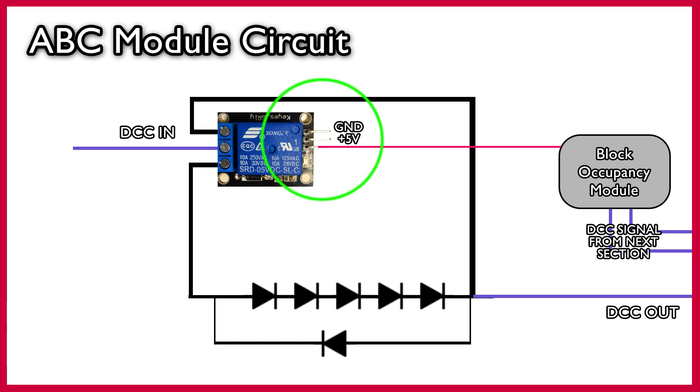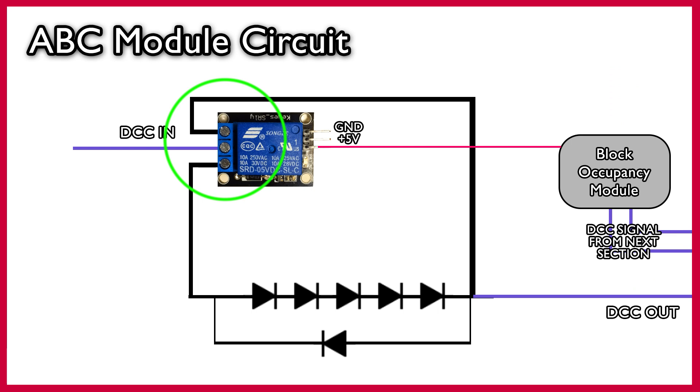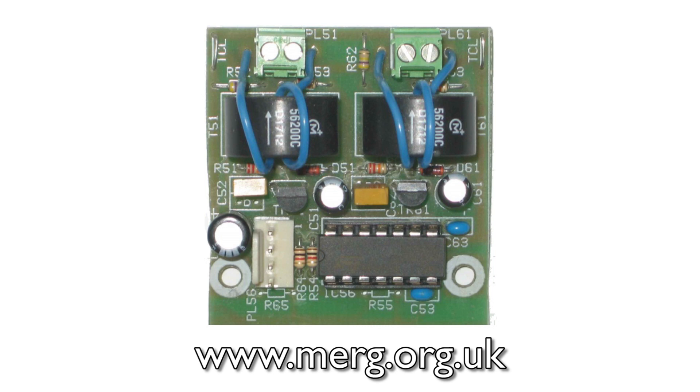On one side of the relay we've got a ground connection, a five volt connection, and the activation signal pin is connected to the output from a block occupancy detector module which is detecting the occupancy on the next section along on the track. On the other side of the relay we've got the DCC signal coming into the common connection, the normally closed terminal connected to the diodes, and the normally open connected to a wire that bypasses the diodes. The reason I've got it this way around is because the block occupancy detection module I'm using is inverted — when it detects a train the output is grounded and deactivates the relay, and when there's no train the output is five volts and the relay is activated. The block occupancy current sensor I'm using is one from Murg, it only costs a few pounds and you build it yourself.